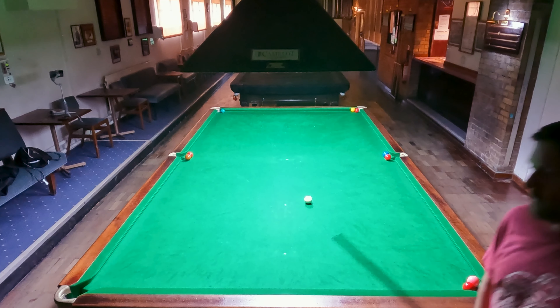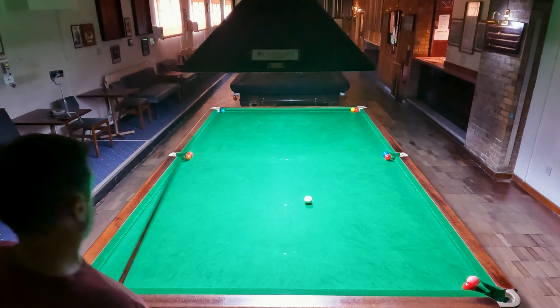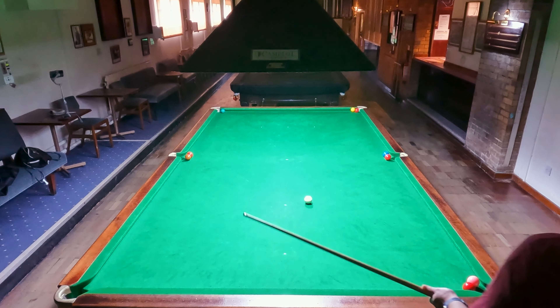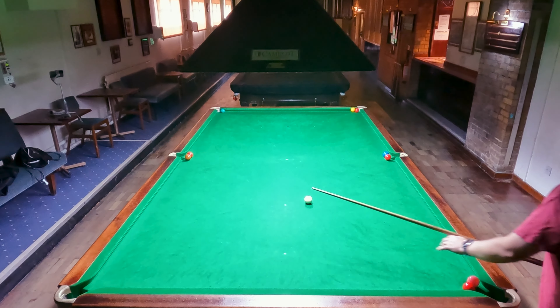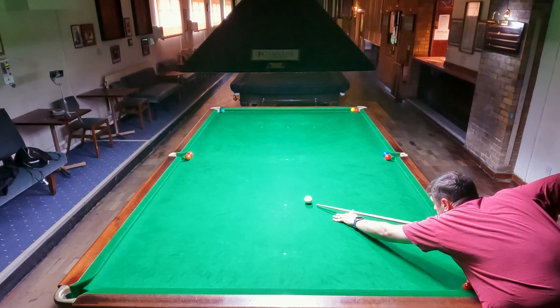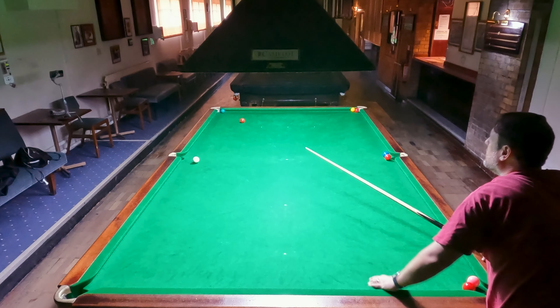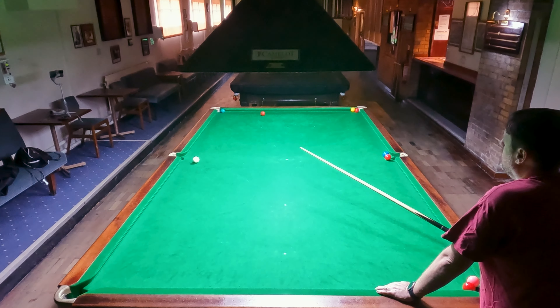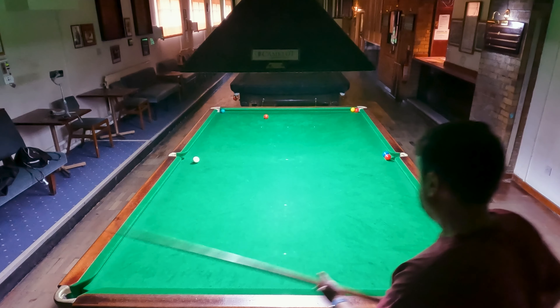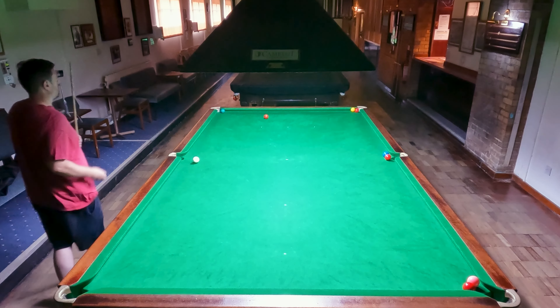Do I forget which ball I'm going for here? I end up having to look because I had actually forgotten, so I look to see what was the last colour potted. It was obviously a red, so I'm going for this brown into the middle. Again, a screw back shot to stay for this red. But I end up disturbing the red massively — that was a disappointing shot. A big puff out of the old cheeks there, a bit disappointing.